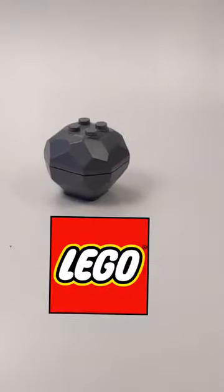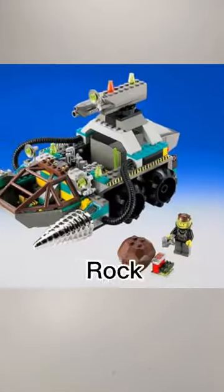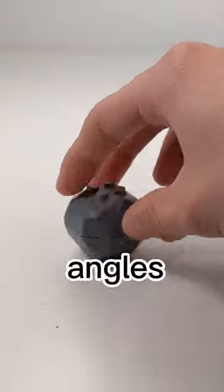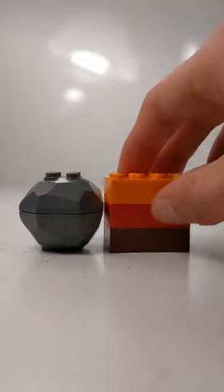This is the Lego Rock Folder piece. Back in 1999, Lego created this piece for the Rock Raiders theme. This piece has many angles and four studs at the top and four anti-studs at the bottom. The piece measures exactly three bricks tall and has come in over 60 sets.